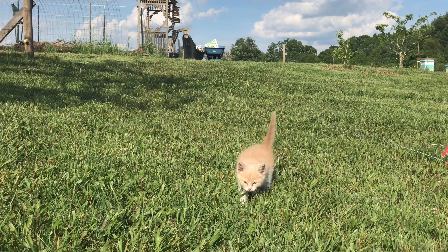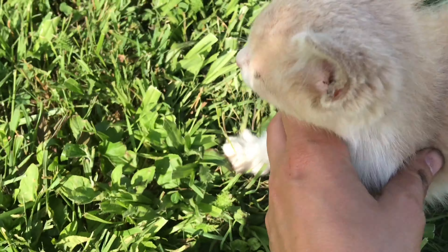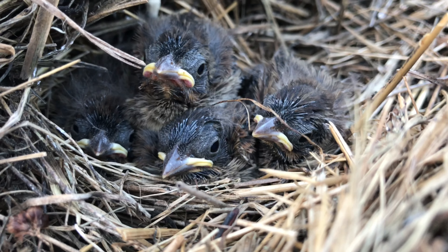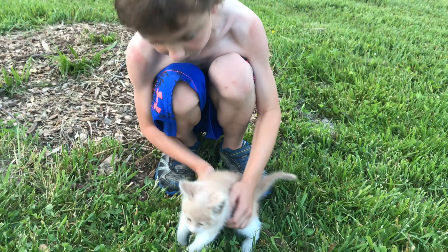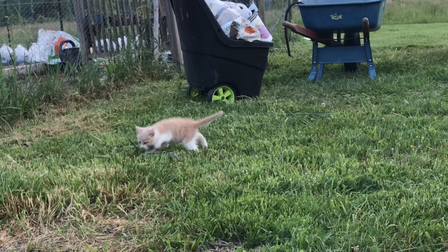Hey, are you happy to be here, Dash? Are you happy to be here? Hey guys, there's four of you! I thought there were just three! Y'all are precious! Do you think Dash is going to make a good farm cat? Yeah! He's dashing away! He has hung out in the garden with me and daddy all day. I think he likes it.